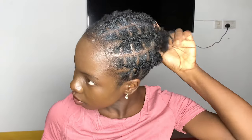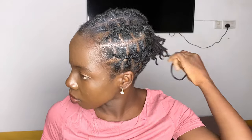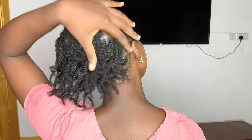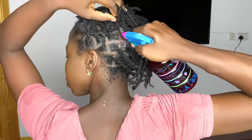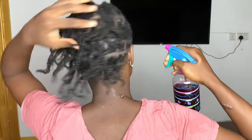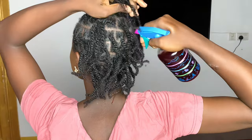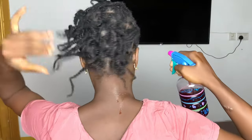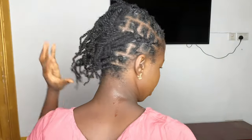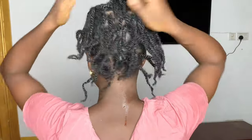You might ask: how often should you do this? If your scalp is a bit sensitive, you can try twice a week and see how your scalp reacts. If your scalp doesn't have any bad effects, you can do this three to four times a week. It's also important to follow up with an oil in order to seal in the moisture — I'm emphasizing the importance of sealing with an oil.